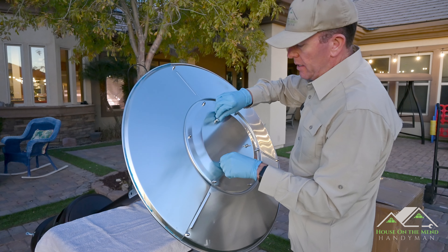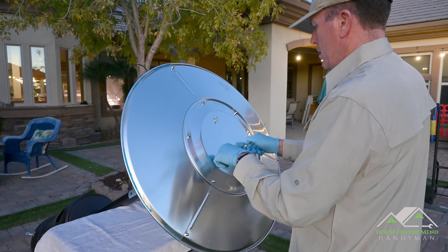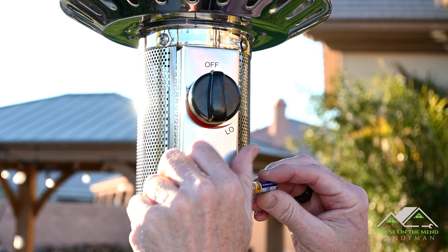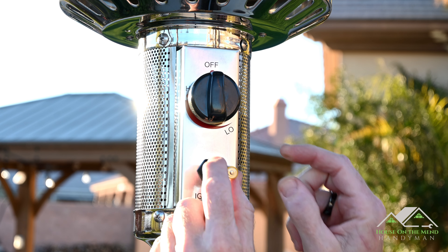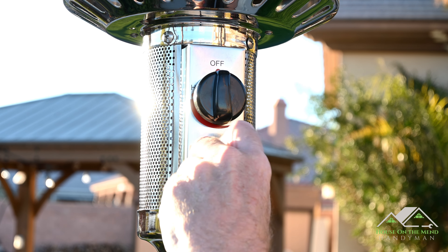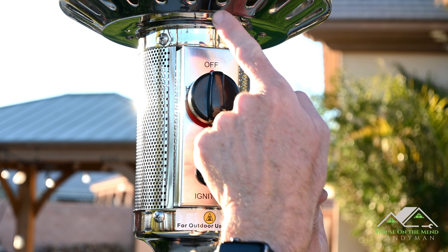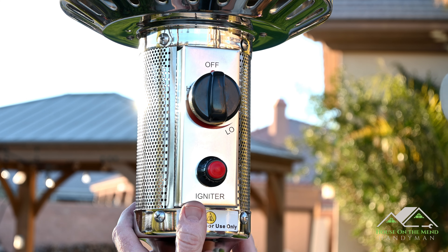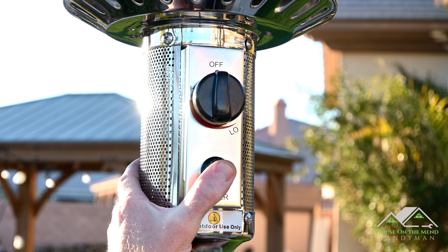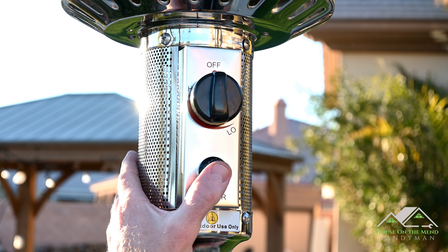Wing nuts are on — hand tight all the way down. The unit comes with a little triple-A battery for the igniter. The manual shows that the negative side goes in first, then you simply screw the igniter right back into place. Looking up into the unit I can actually see the little spark producer up there. And the igniter produces a repeated spark — not just one click — which is great.